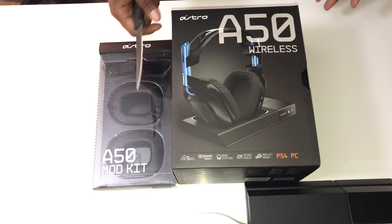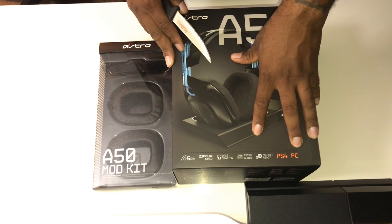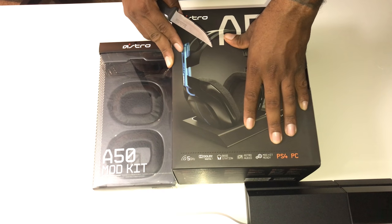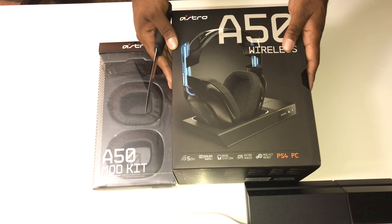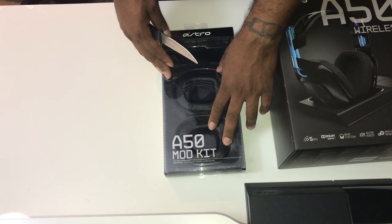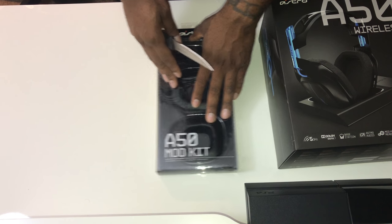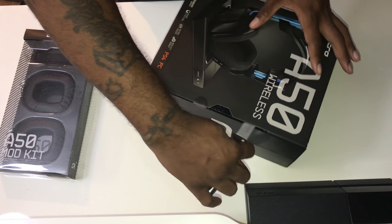What you're currently looking at are the A50 wireless for PS4 and PC. They do have an Xbox One slash PC version — you'll hear more about those at the end of this video. Right now we're unboxing the PS4 slash PC version. I also have the A50 mod kit, which comes with leather ear rings and an all-black band. These are new and interchangeable, and I'll get into that after we open up the headset.